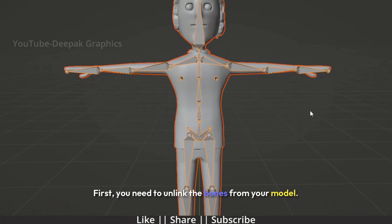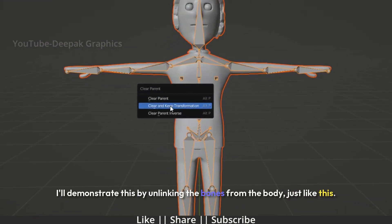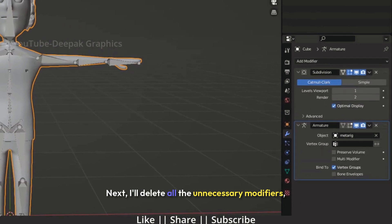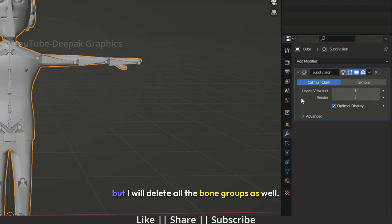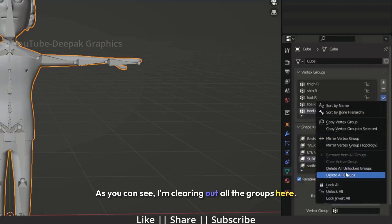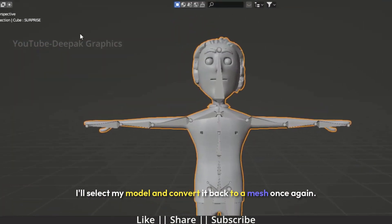First, you need to unlink the bones from your model. I'll demonstrate this by unlinking the bones from the body, just like this. Next, I'll delete all the unnecessary modifiers, except for the subdivision surface modifier, but I will delete all the bone groups as well. I'm clearing out all the groups here. I'll select my model and convert it back to a mesh once again.